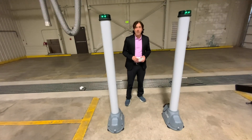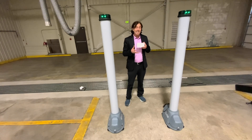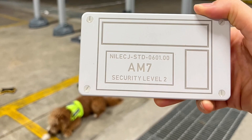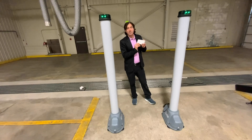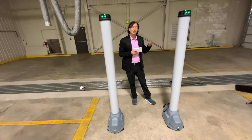The next thing you need to do after you have a clean tester is give them a test piece. This test piece is defined in the actual standard, and it explains how to create it — or you can call us and we'll send you one. This test piece is the AM7. There are different standards to catch different things; if you want to test compact weapons and higher, this is the test piece you want to use. It's called the AM7 Security Level 2 and it's in the National Institute of Justice standard.